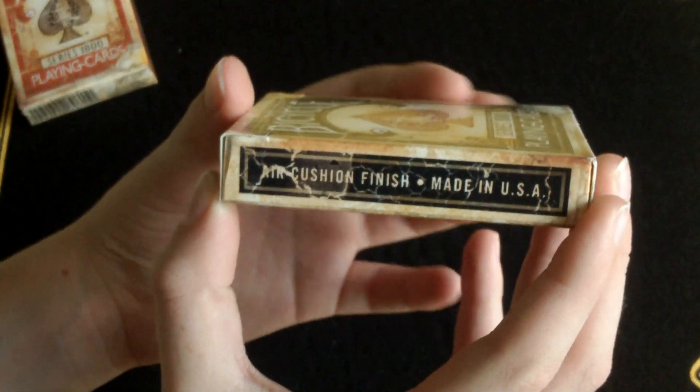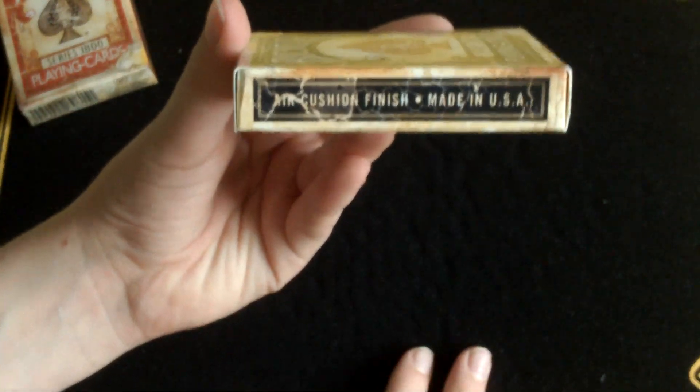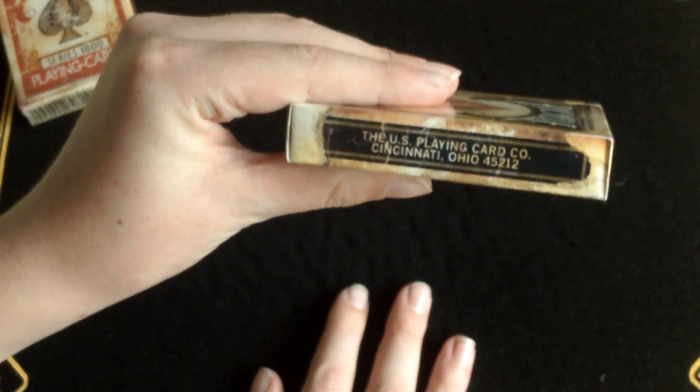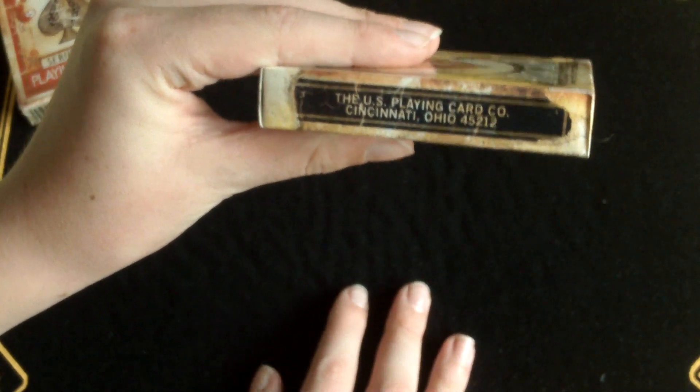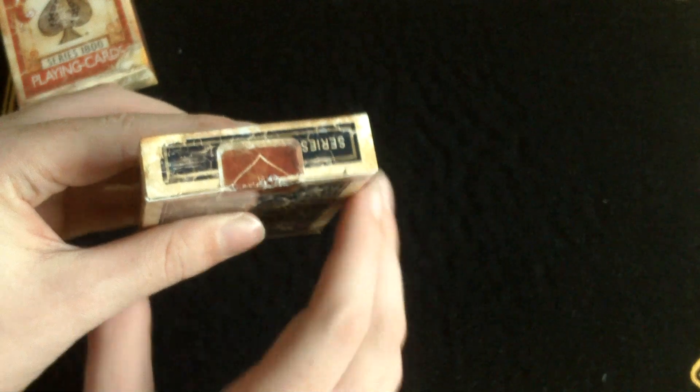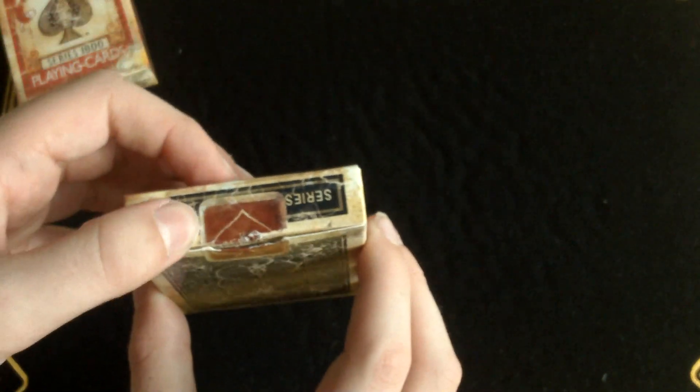On the side it says ECST finished, made in the USA, with the same worn away style. On the outside it has United States Playing Card Company, Cincinnati Ohio — still worn away. On the bottom it has the standard barcode with the Illusionist logo, also worn away. On the top it says Series, and I guess it says 1800s below the seal, also worn away. And it has a red United States Playing Card Company seal, also worn away.